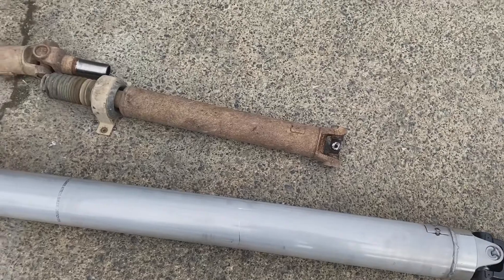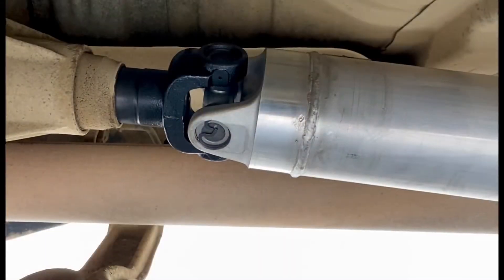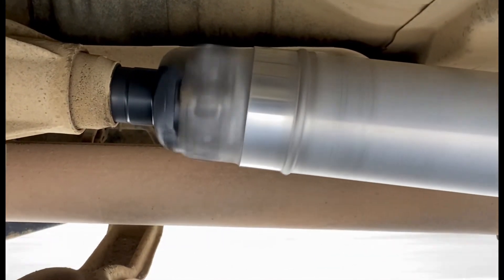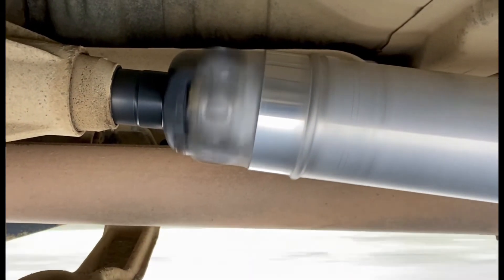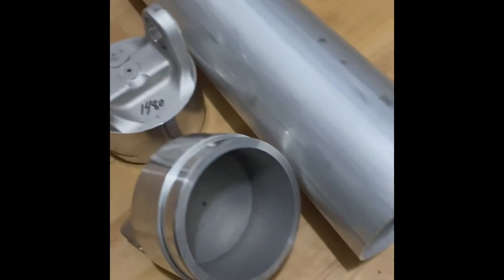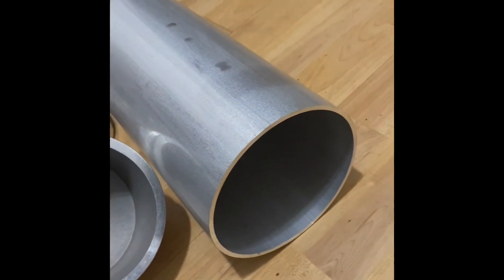Out with the old, in with the new. These are the kits we use: Neapco components, 1480 series aluminum shaft, five inch diameter tube — real strong.